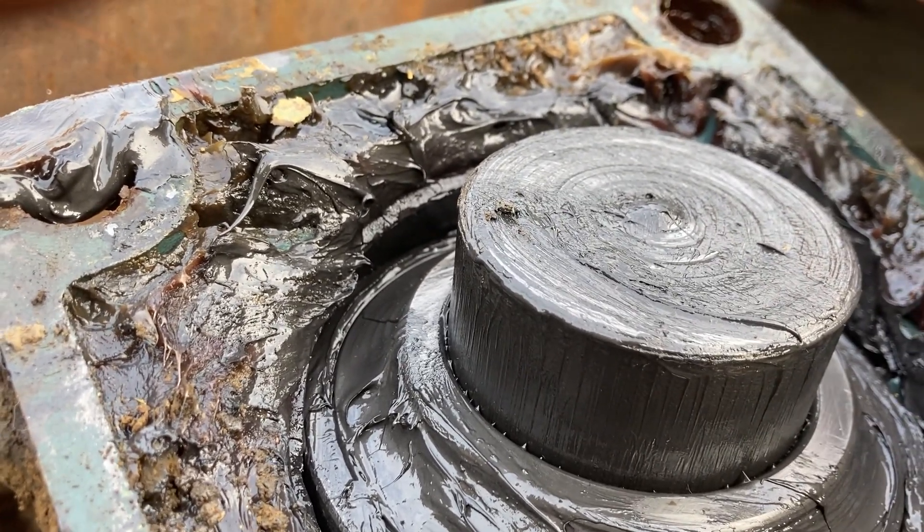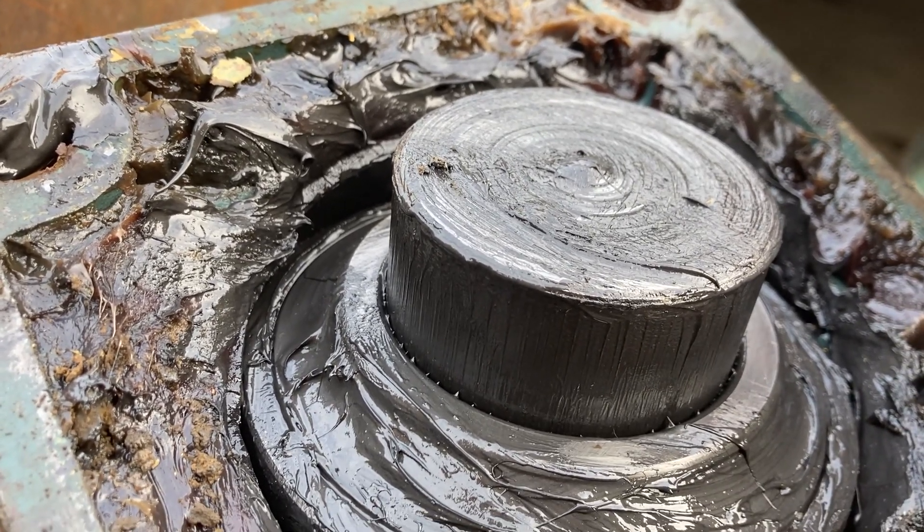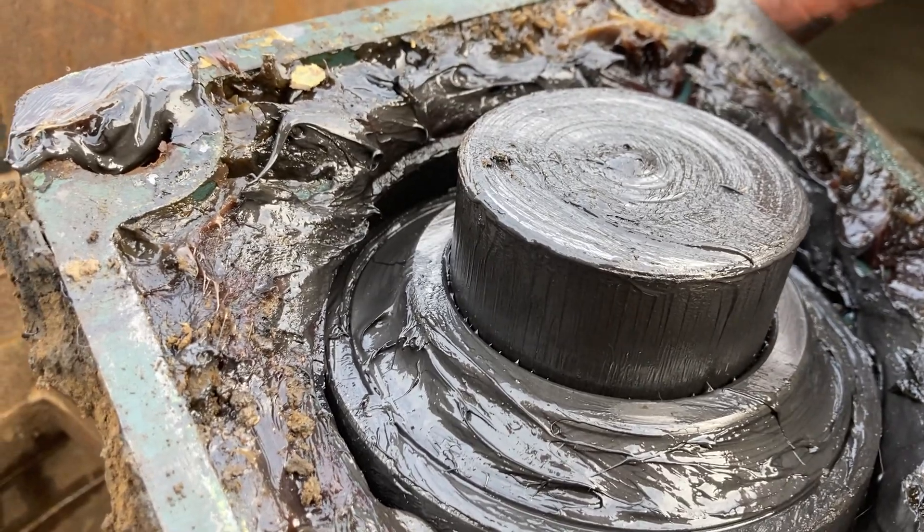He's just getting me the bench grinder so I can smooth this off, and then it should just slide off.